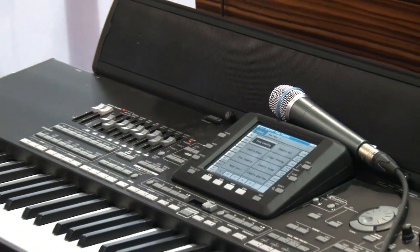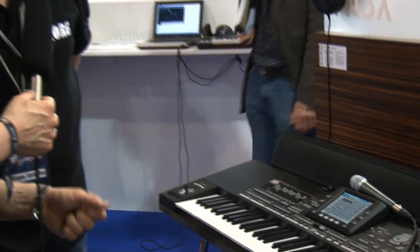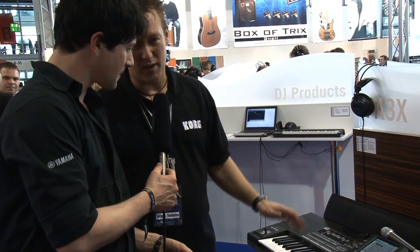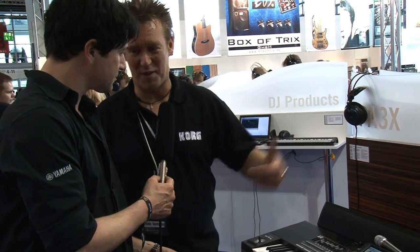Tell me about the product — is it available now? Nearly. We will wait until after the trade show. It's 100% finished, this keyboard. We have no price yet — the price will be set after the trade show.